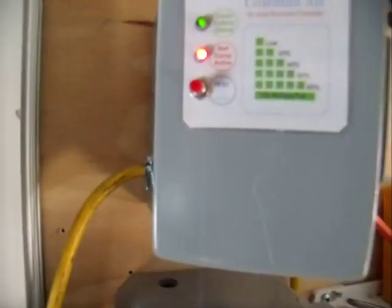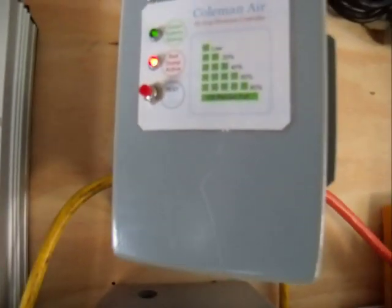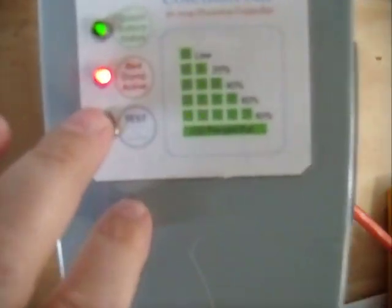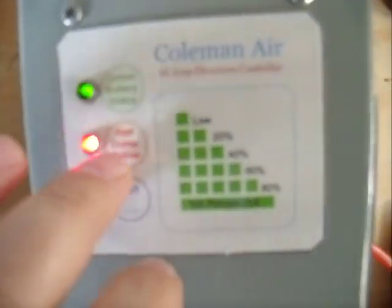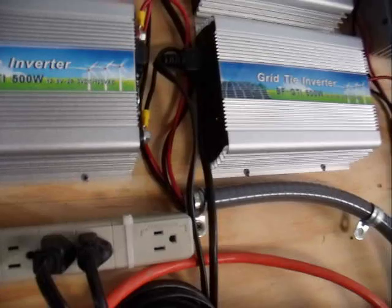You can actually test this system to make sure once in a while that things are going well. If you have some shade or a few days that you don't get a whole lot of sun, you can always push that test button here to make sure that the output works, that the relay energizes, and that you are in fact getting power.